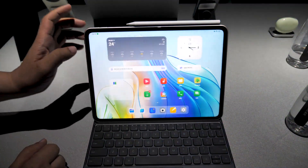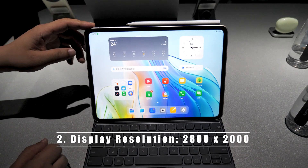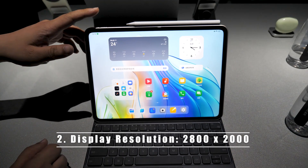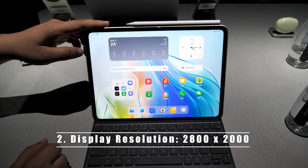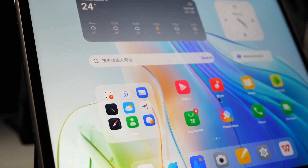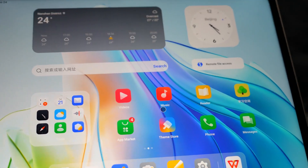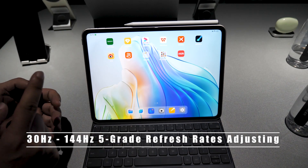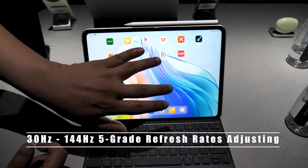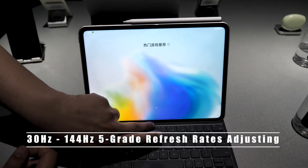The display quality is pretty good. The resolution of this tablet is 2800 by 2000, which is much higher than regular 2K resolution. This panel supports 5 refresh rates, from 30 to 144Hz, so it supports many high refresh rate games.